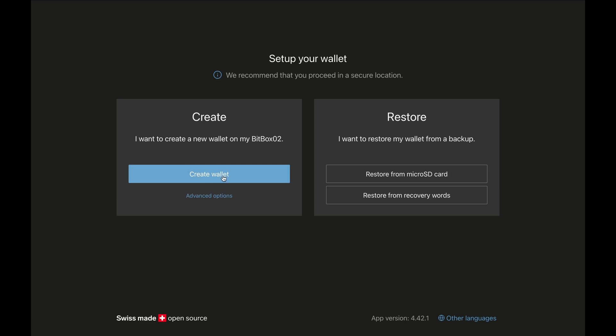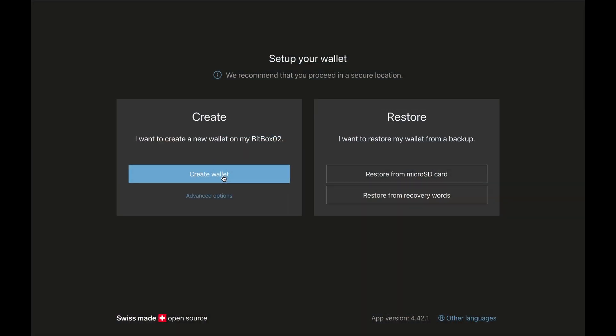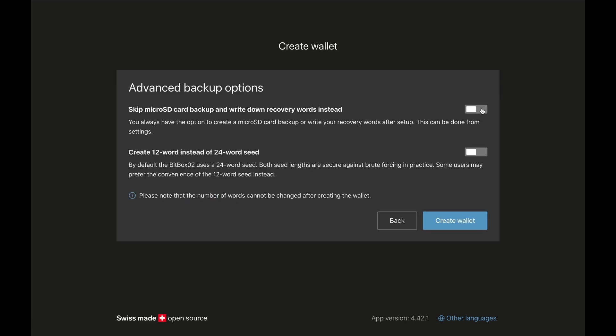If we click on 'Create Wallet,' it will save our recovery or seed phrase onto a microSD that we put into the Bitbox. I really prefer seed phrases over microSD, so I click on 'Advanced Options.' We have the option to skip the microSD backup and write down the recovery words instead, so I toggle that on. Note that you can do both if you wish — at a later stage you can go into settings and write down the words as well. For these videos I'll be creating a 12-word seed phrase rather than 24, and then I click on 'Create Wallet.'